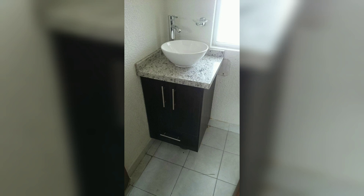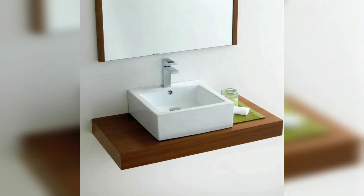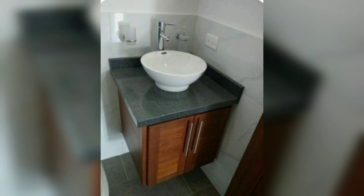Sitting on top of the counter also places them at a more convenient and comfortable height than many other kinds of basins, and they can be styled to look modern and beautiful.